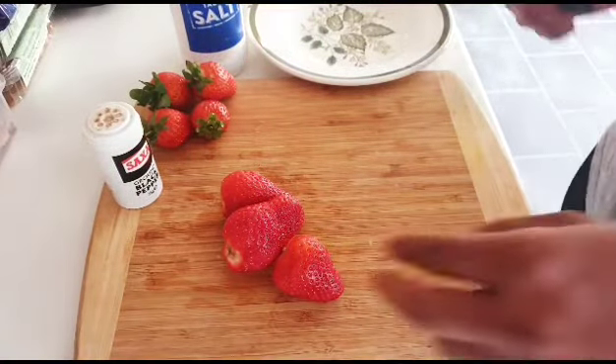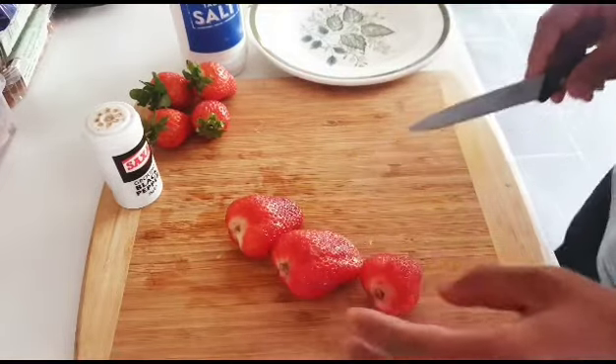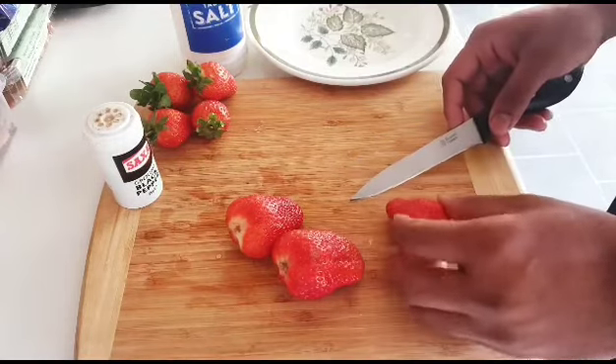Strawberries you can cut into different patterns — you can make them in a circle or maybe straight up from down. I really like strawberries, and here's why.